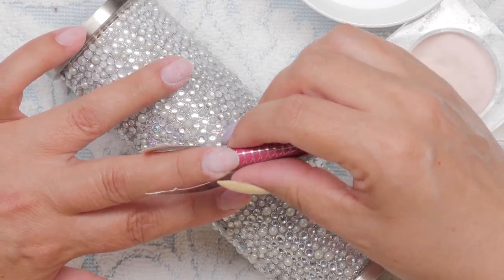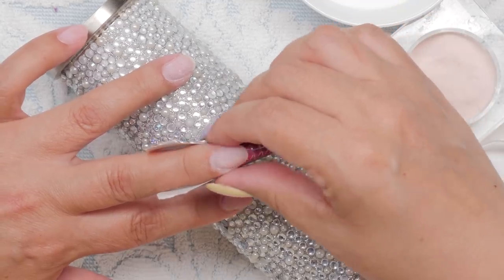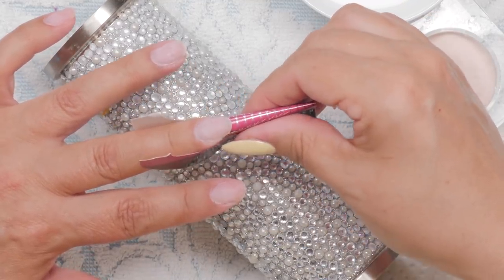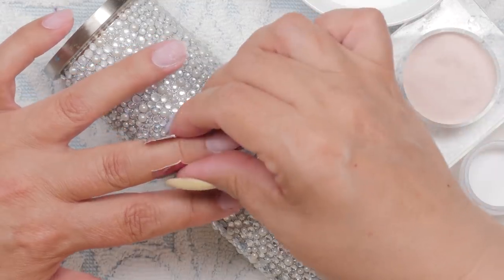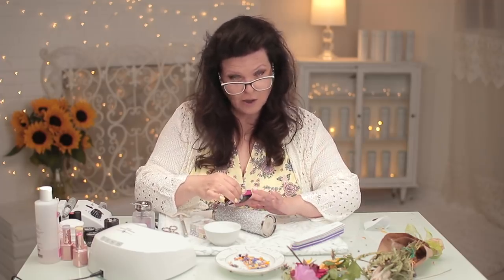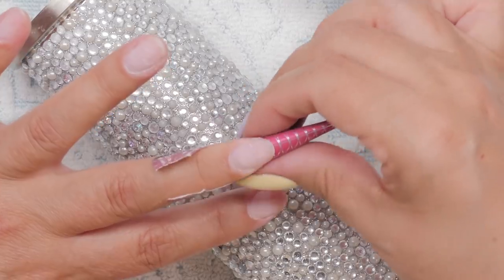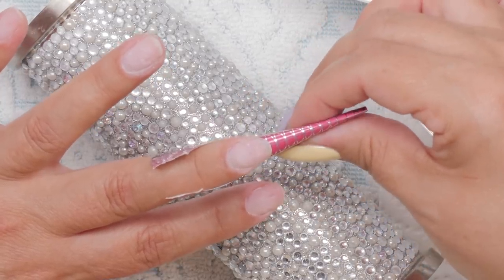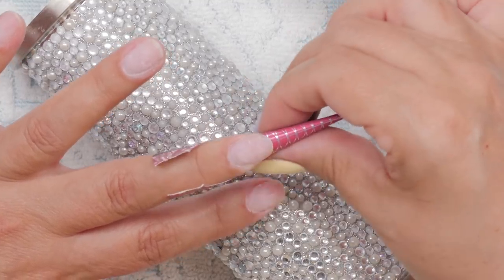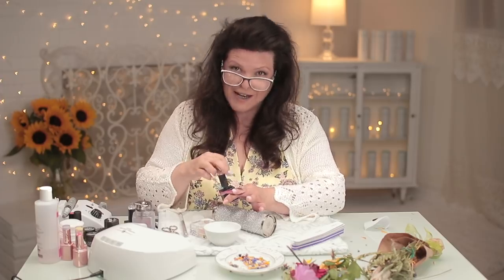Forming a nail is an art within itself — I have a few videos on how to form a nail perfectly. If you don't get that right, it's like building a house: if the foundation is crooked, the whole thing's going to be crooked. The form is crucial for gel or acrylic no matter what you're doing. Because this is acrylic, I'm going to need a dehydrator.